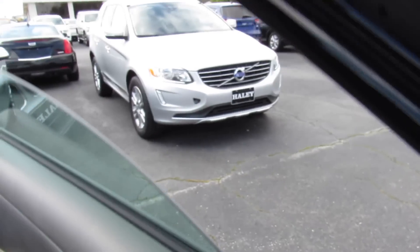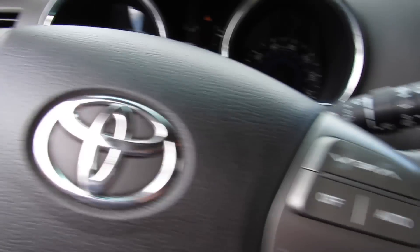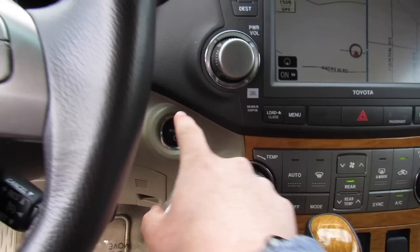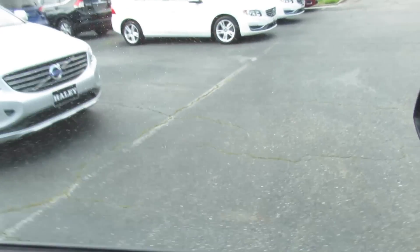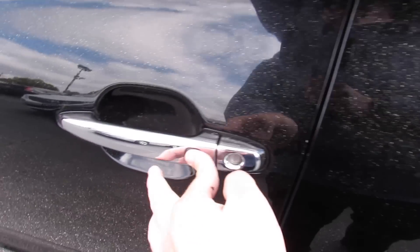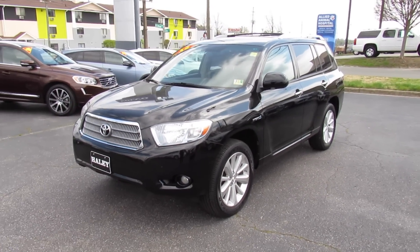Bring the automatic driver's side window back up, headlights back in automatic mode, remove the key, cut the vehicle off right here. And as always, this vehicle is for sale at Volvo of Richmond here in Richmond, Virginia. If you are interested in this vehicle please let Volvo of Richmond know you saw this video. Thanks for watching.